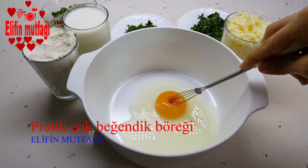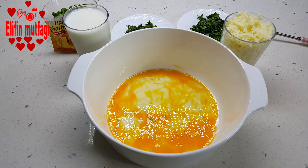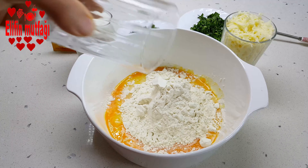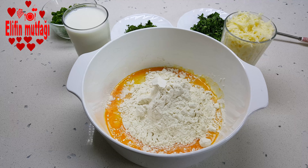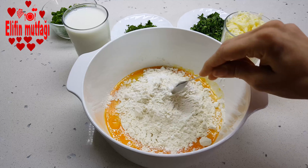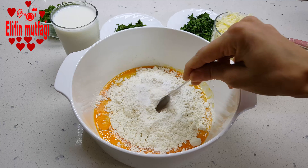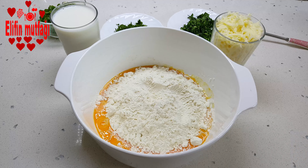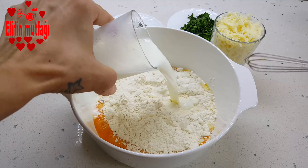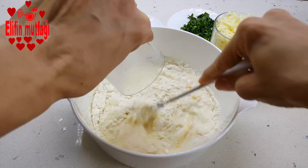Karıştırma kabının içerisine 1 adet yumurta aldım ve biraz çırpıyorum. Üzerine 1 su bardağı un ekliyorum, 1 çay kaşığı kabartma tozu ekliyorum, yaklaşık 1 çay kaşığı kadar tuz ekliyorum. Daha sonra üzerine 1 su bardağı süt ekliyorum, azar azar ilave ederek bir yandan karıştırıyorum.